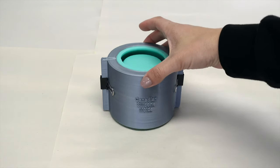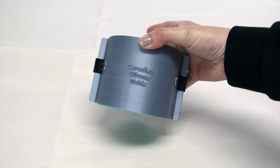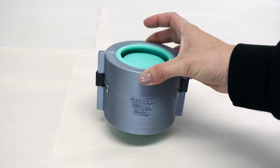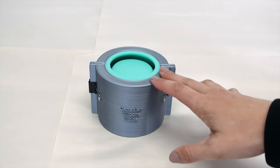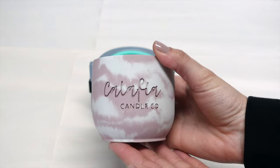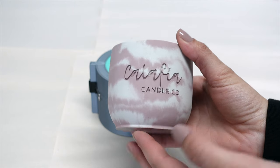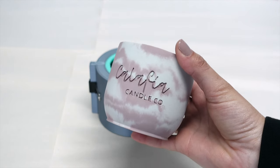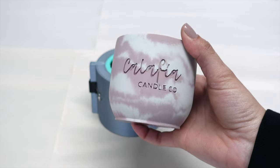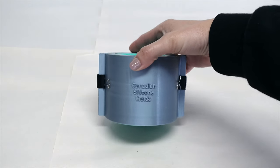I will be making a separate video on these molds that I recently just got. It is also a three inch tulip mold but it's from Canadian Silicone Molds. The reason this one is different is because my logo is actually embedded into the mold. So these are custom, and when you unmold them, this is how the jars turn out. I'm absolutely obsessed with how these are looking and the end goal is to eventually have all of my jars be custom like this.